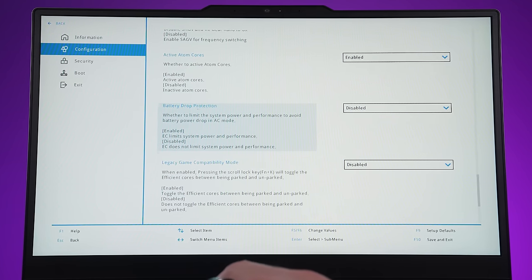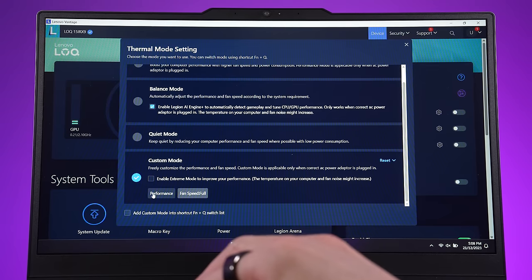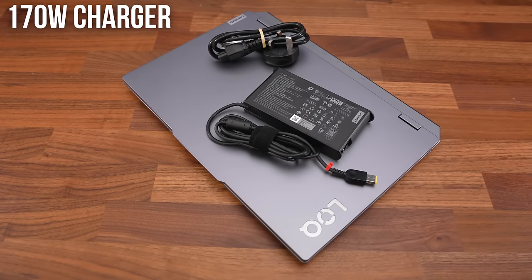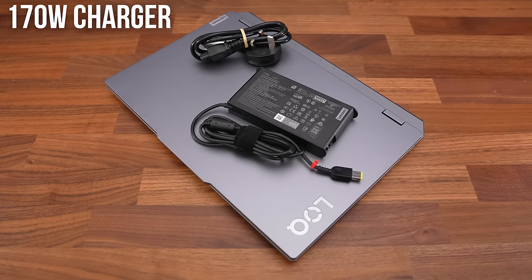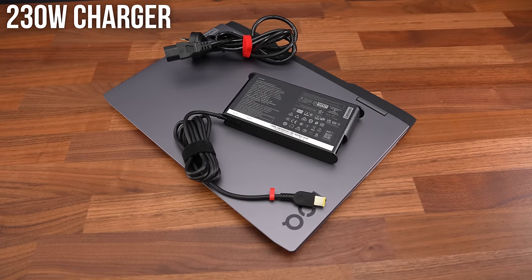I noticed some battery drain during thermal testing. During combined CPU and GPU stress testing to simulate full load worst case, the Arc laptop had 93% battery charge remaining by the end, while the Nvidia laptop had 85% left. So it's nothing too major considering I was running those thermal tests for more than 3 hours, but it's not ideal. You can enable battery drop protection in Lenovo's BIOS, which limits power and performance to prevent battery dropping — however, on the Nvidia laptop this meant the RTX 3050 was limited to just 30 watts of power, down from 90, so performance drops massively. You could probably use custom mode to manually lower the GPU power to something in between. We're limited by the 170 watt charger, and this was only really noticeable during extended periods with both the CPU and GPU fully utilized — most games just aren't going to behave that way, and in that worst case I only lost 10-15% after 3 hours.